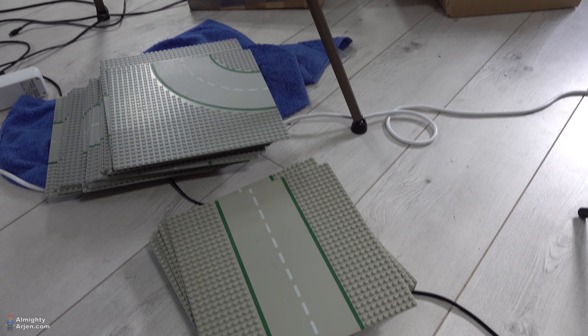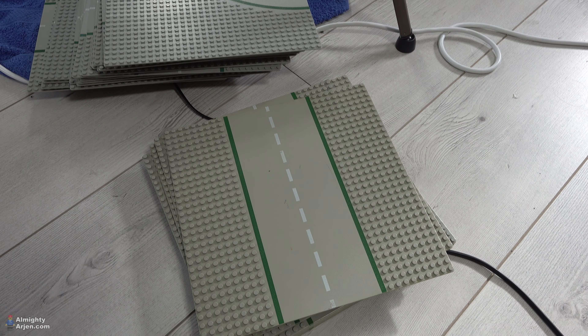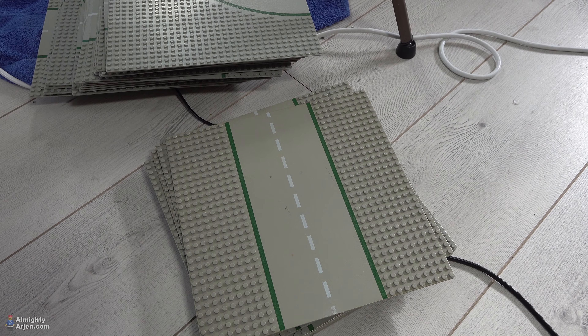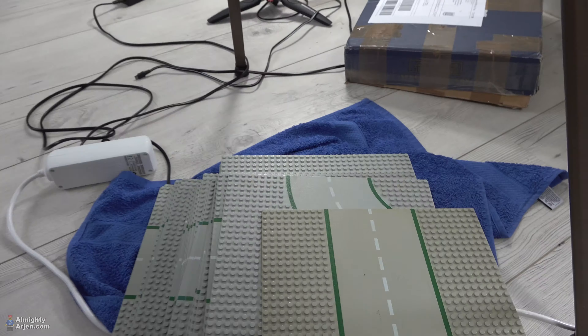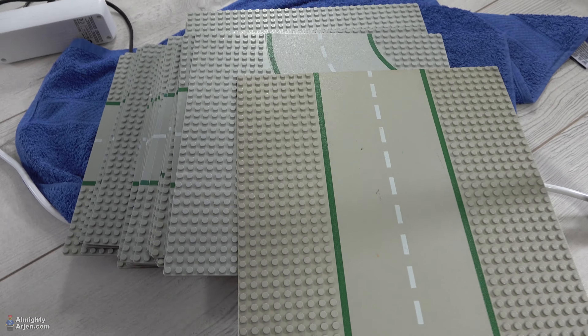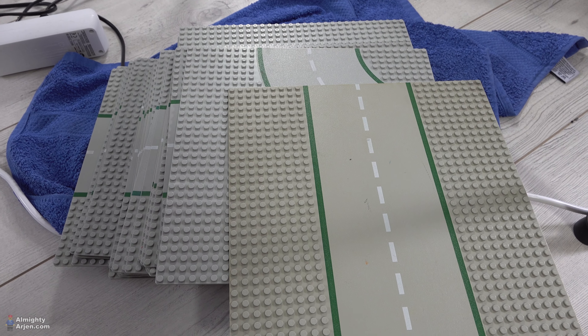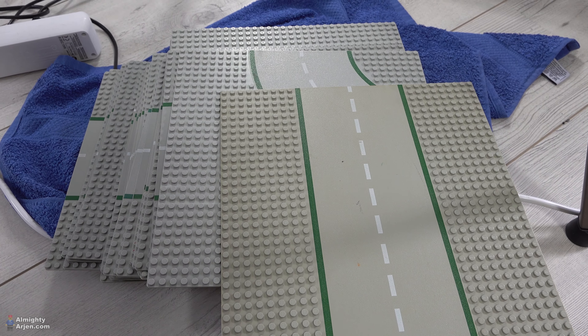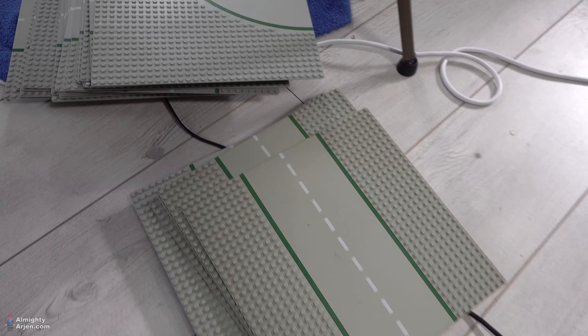Furthermore, I'd like to show you this — I bought some base plates for all the road because I didn't have enough. Obviously these are yellowed. You can see the difference very well between the ones that I treated with peroxide and the ones I just received. So I need to treat all these base plates that you see here also with peroxide.